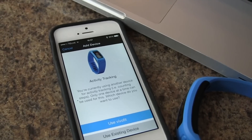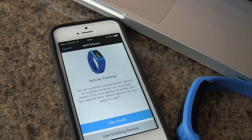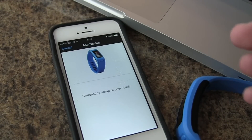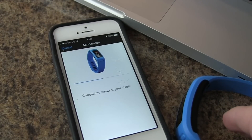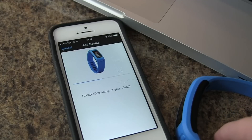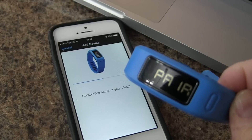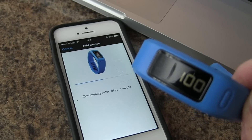And now we can use activity tracking, and we can use VivoFit for that. Now at this point, if there needs to be any firmware to be downloaded, it will do it at this stage here, and you will see a countdown from 100 to 0 if that is the case.